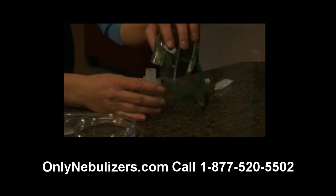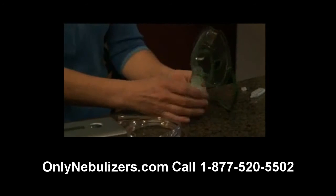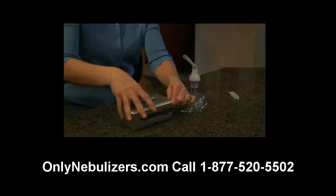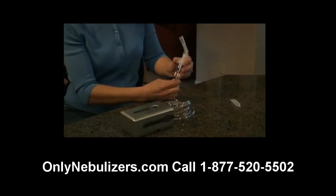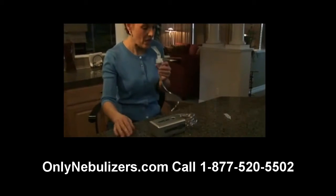If you're using an aerosol mask, place the mask adapter directly into the top of the nebulizer cap. Finally, attach the tubing to the nebulizer air inlet connector.